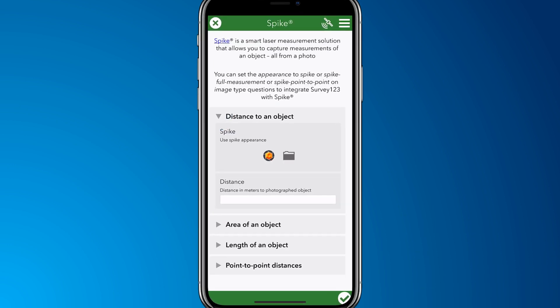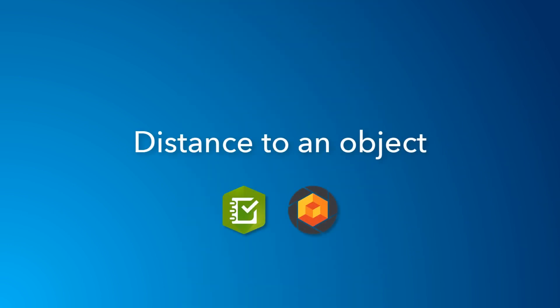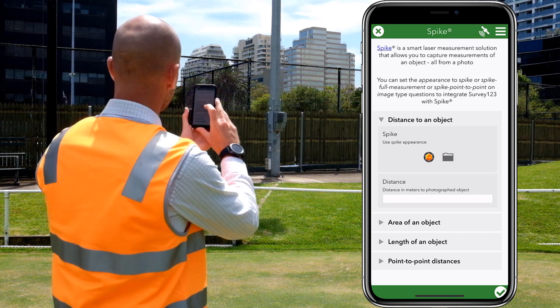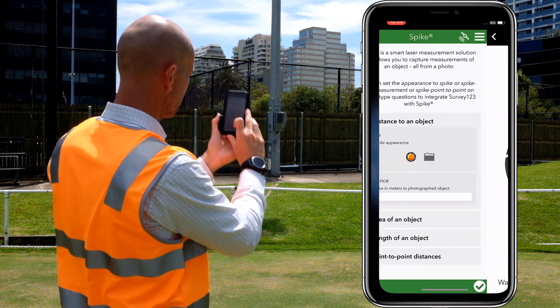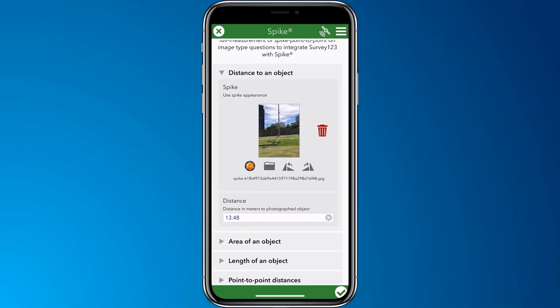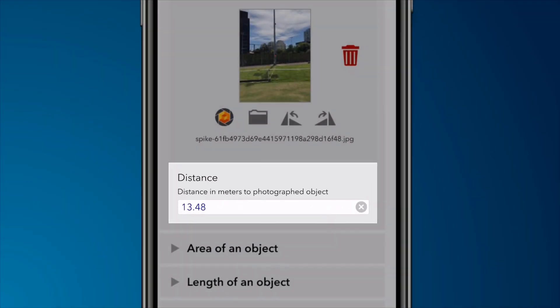Spike and Survey123 work together in three different modes. Let's see these modes in action. First, we'll record the distance to an object. In your survey, tap the Spike icon to launch Spike. Position the target and tap to record. Once captured, Spike will return to Survey123. The distance to the object is recorded in our survey.